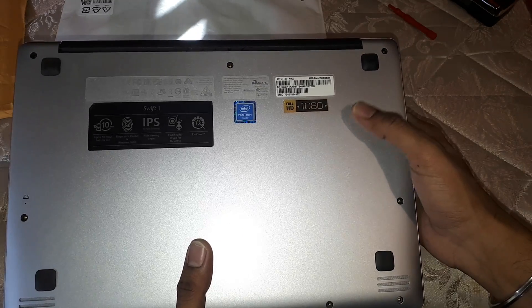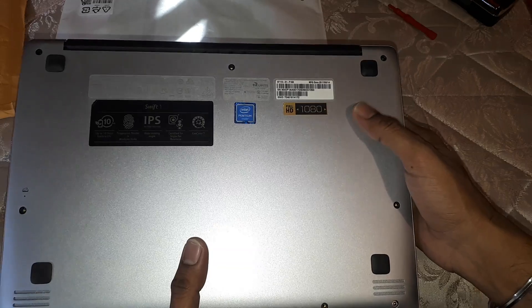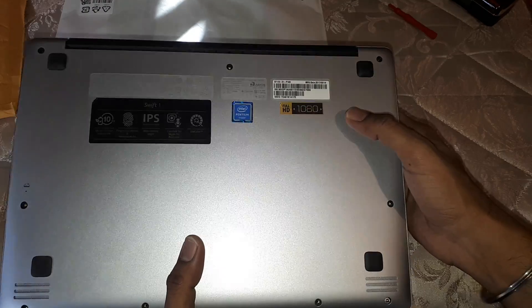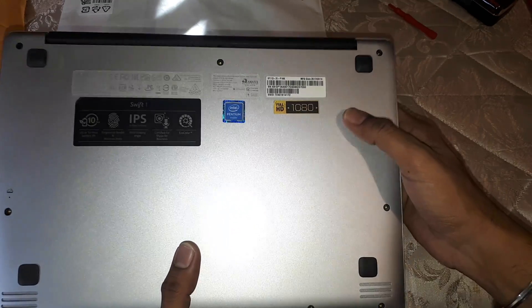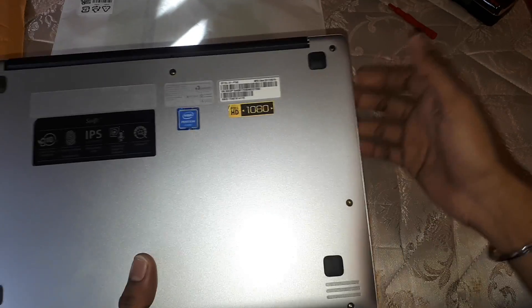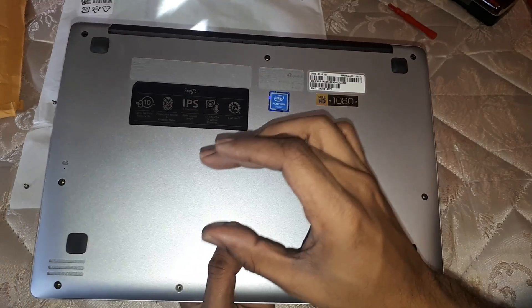You can upgrade this to a 256 gig M.2 SSD. I do not know if you are able to put in 512 or higher because I don't know what the upper limit is. What I have seen on YouTube is people putting in 256 gigs and it works perfectly — the BIOS reads it automatically and you just have to clone your operating system from the eMMC onto the SSD.